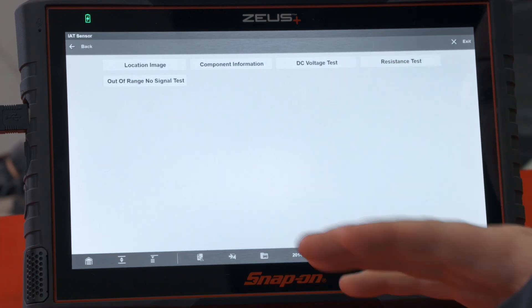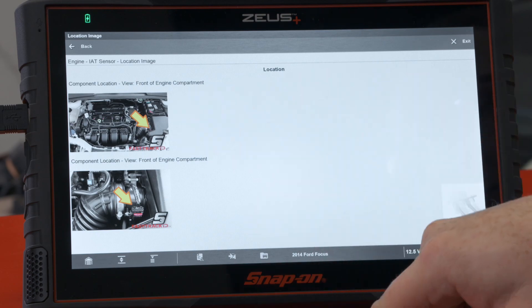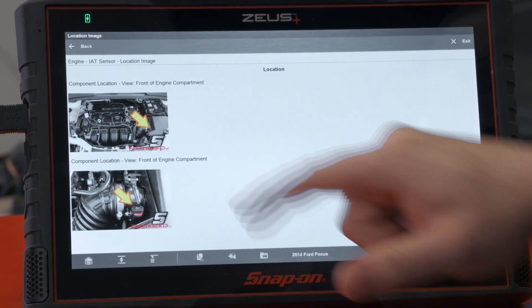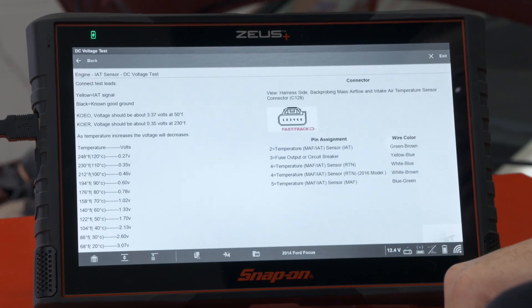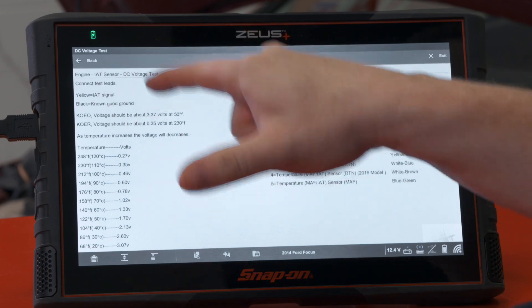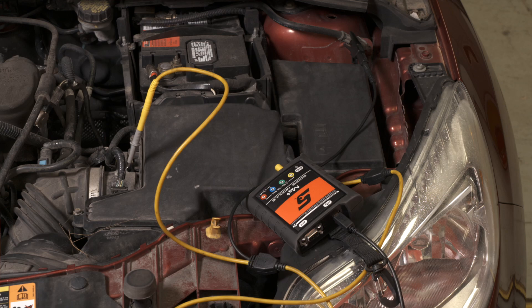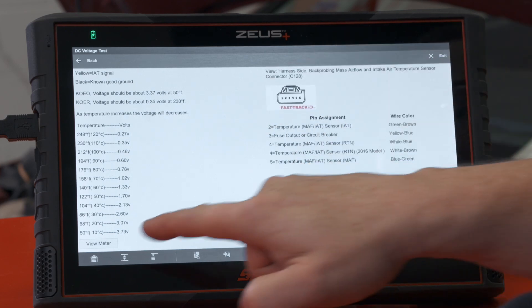There are a couple of different things we can look at before we hook up. There is a location image on this car so it actually tells us where it is — we can see it's over by the air filter. There's also component information if we wanted to learn more about how it works, but in this case I just want to do a DC voltage test because I just want to see the volts. That's going to tell us we need to hook up our yellow to the intake air temperature signal, which is number two on this pin out. I already have it set up, and it gives us what good voltages should be at what temperature.